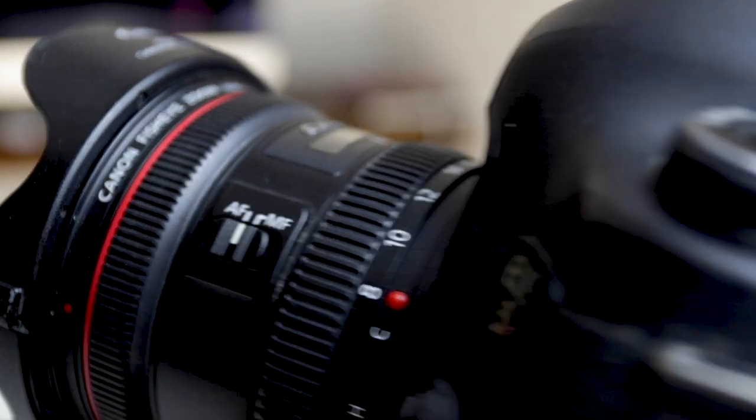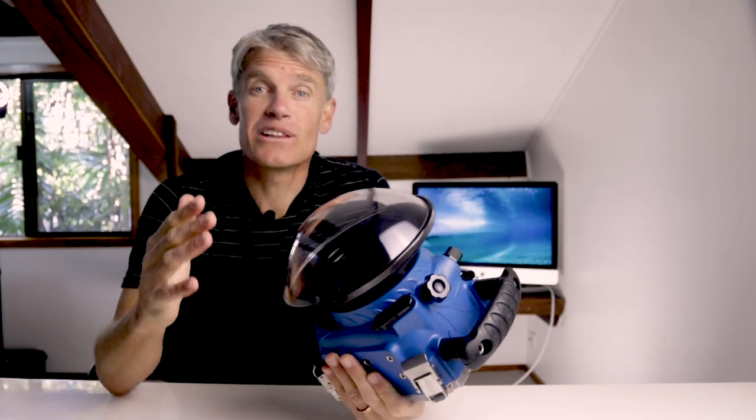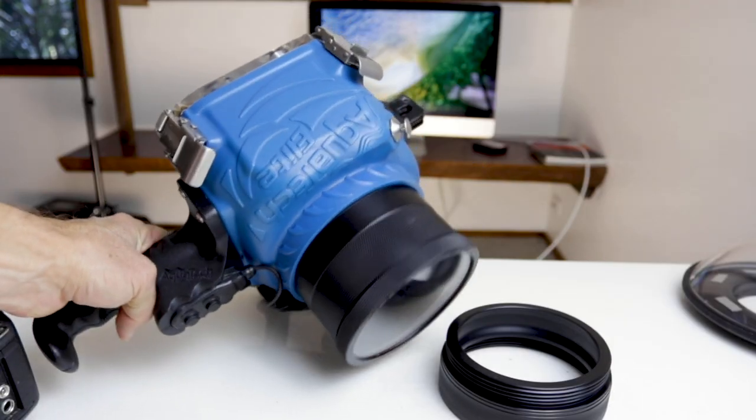These beautiful big dome ports are designed to shoot with wide-angle lenses 20mm and below. I generally use the Canon 8-15mm fisheye with this, or my 17-40mm wide-angle lens normally set at 17mm. If you're using longer lenses than 24mm, definitely get yourself a flat port — that'll work much better.